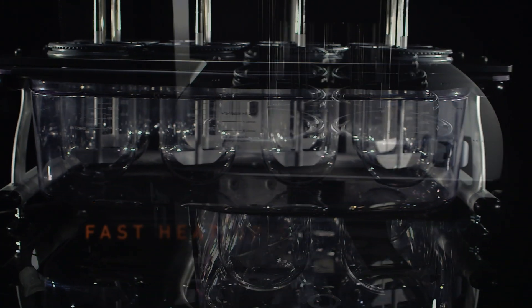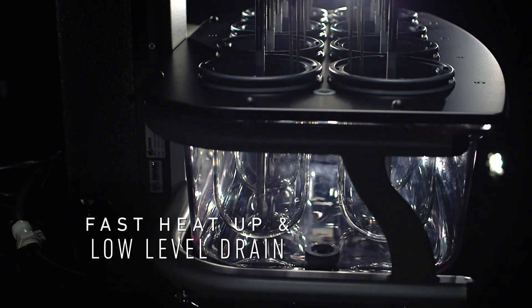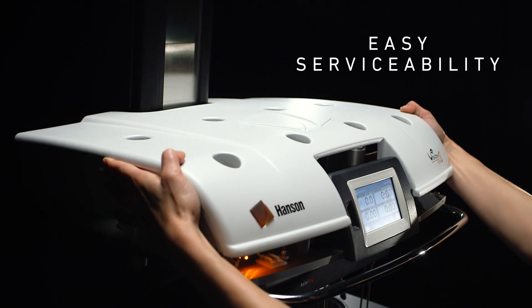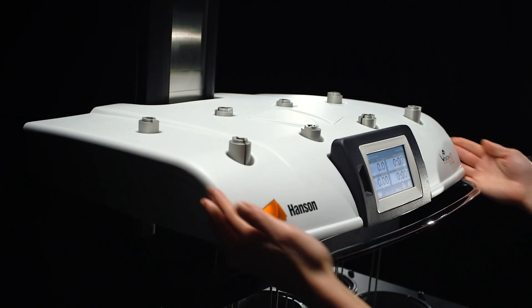Its rugged, molded water bath provides fast heat-up and low-level drain for easy maintenance. Tool-free, pop-off panels make for easy serviceability, which metrologists will love.